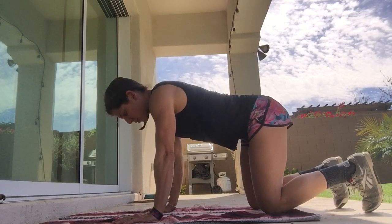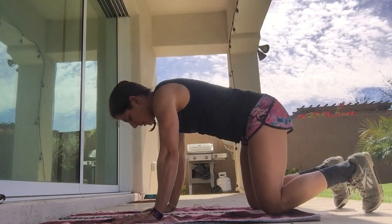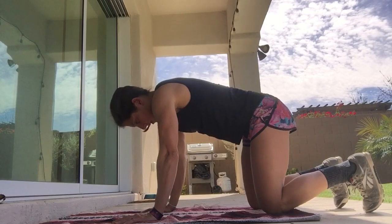you're just going to gently start to arch and extend, dropping the sternum down, lifting the head, and then round. Start by just moving nice and slow.